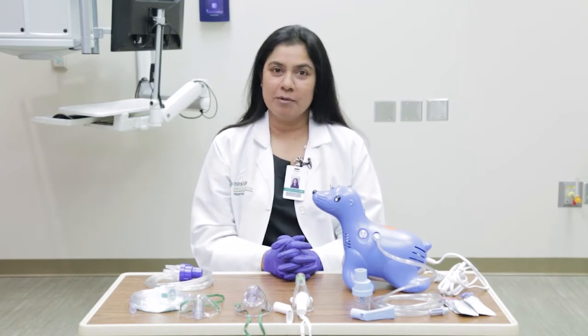Hey, I'm Dr. Kothri. I'm one of the pediatricians here with Parkview Health in Fort Wayne, Indiana, and I'm here to talk about nebulizations today. We'll go through some of the steps as to how to set up the machine and how to make sure your child is getting the treatment that they need.